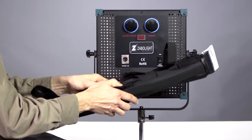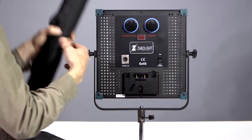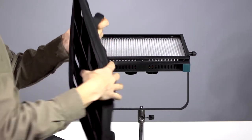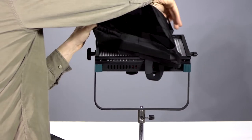It essentially snaps out and opens up. I'm going to table the light to make it easy to install. You simply attach it to the corners of the fixture.